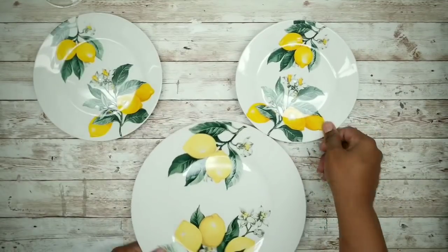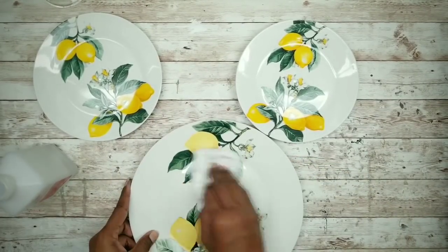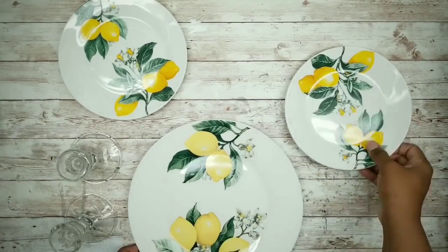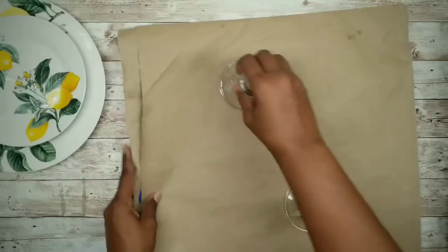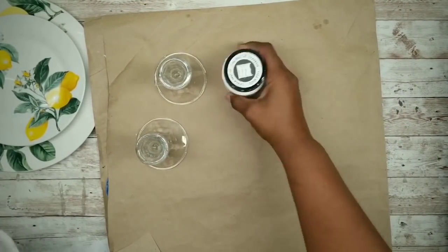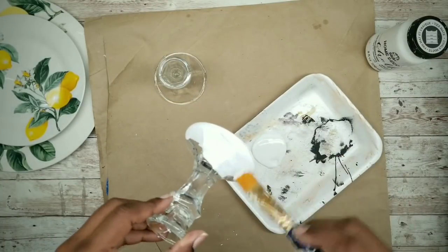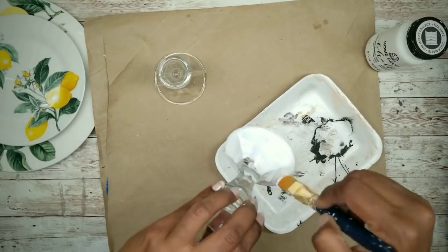We can grab our plates and clean them well with alcohol. We also want to do this for the candle holders as well. Then place the plates to the side and prepare to paint those candle holders. I will be using this white chalk paint. You want to apply two coats of the chalk paint, being sure to let them dry completely in between the coats. You also want to paint that finial white as well.